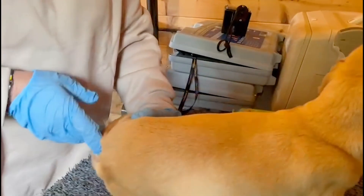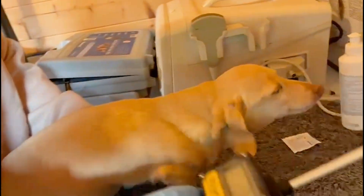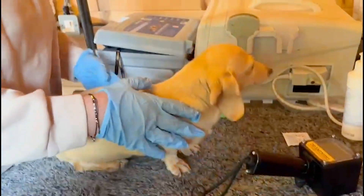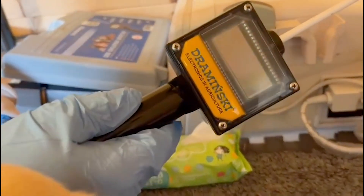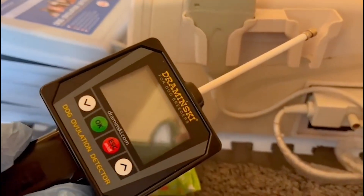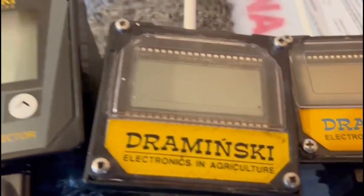We're doing this video to show you how the Draminsky works. We have been using Draminskys for probably 15 years. This is the Drod Ovulation Tester — our eldest one — and then we've got another one, our second eldest, and then the youngest model, which is called the DOT 2, which is very exciting because you can store data and do all different things with it.